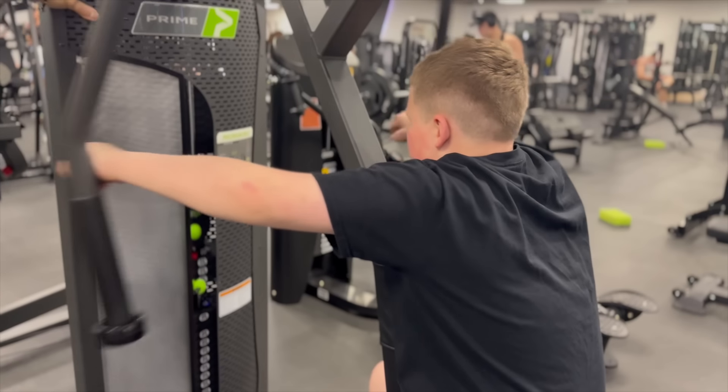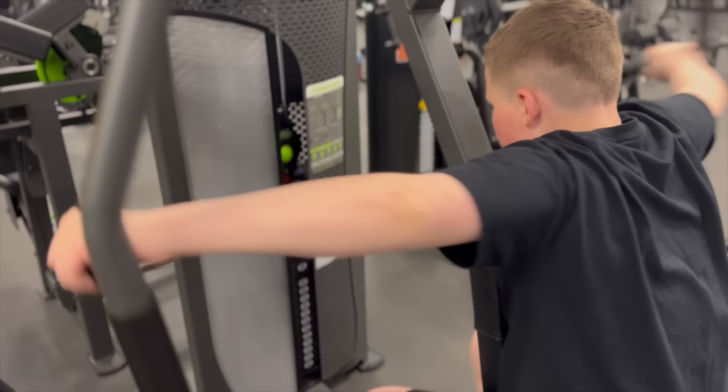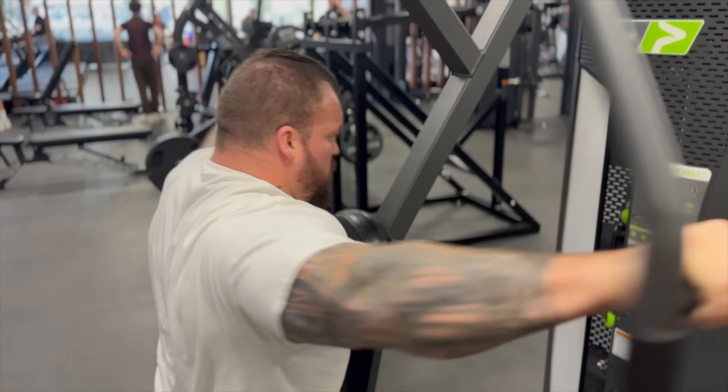Rear delt machine set — seven, eight, nine, ten reps completed.